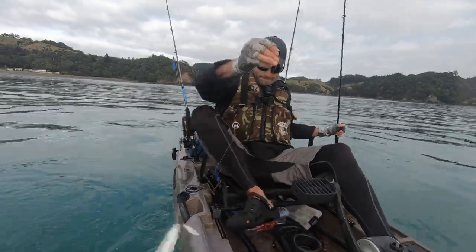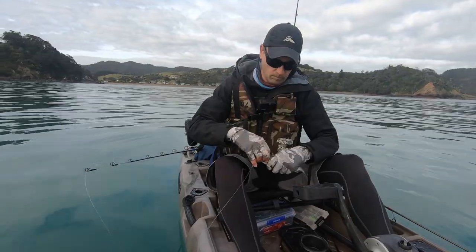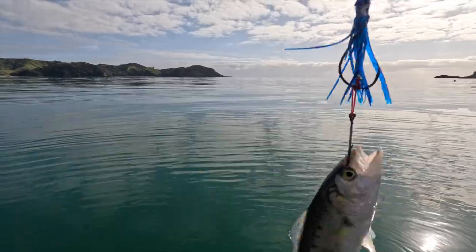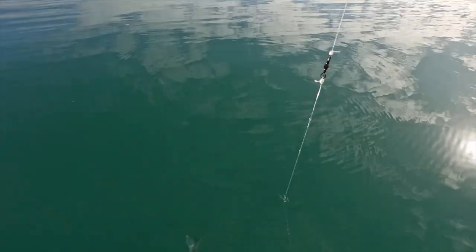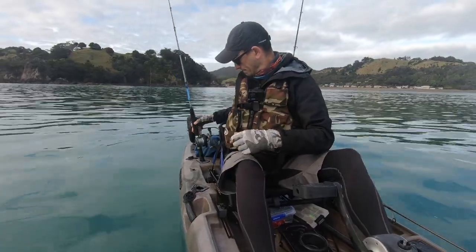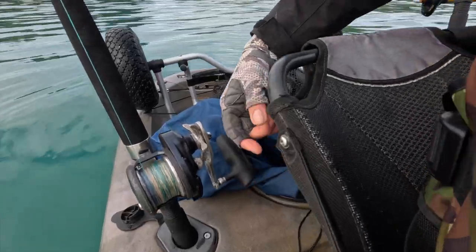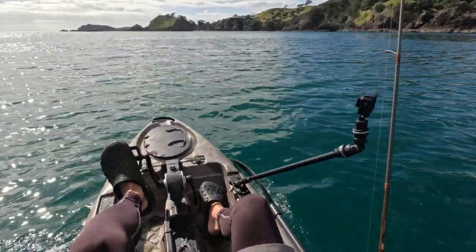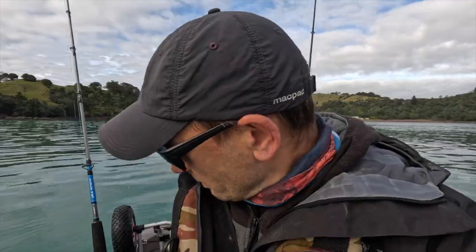I went out trying to catch a kingfish on live bait — that's what this reel is made for. We got a nice live bait, perfect size, on my restored reel. I had it set to free spool, and here's the strike setting: in case I get a fish, I'll get notified by the clicker, then I just have to crank up the drag to the strike setting and the fish should be on.